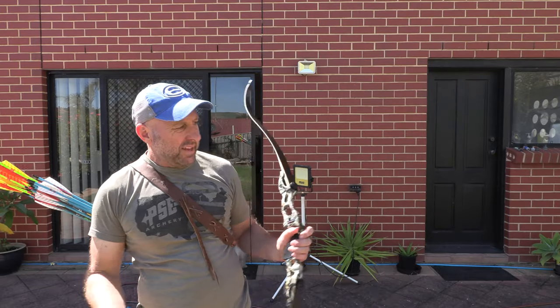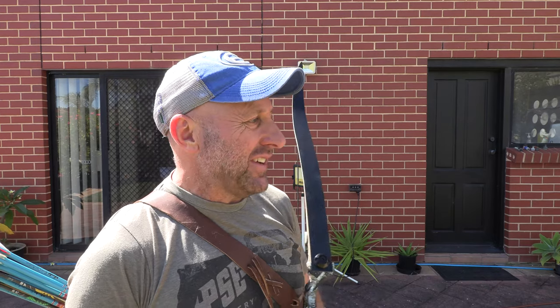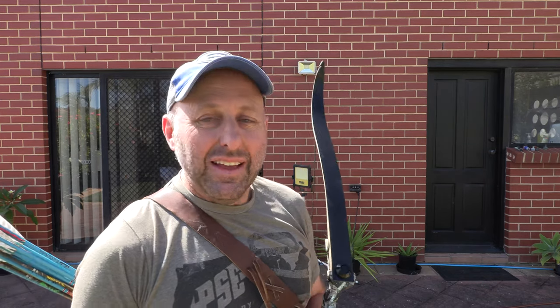It's not hitting my arm. That time I obviously drew back more fully and got 223 feet per second, which is very impressive.